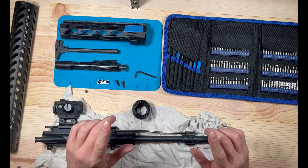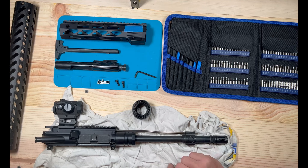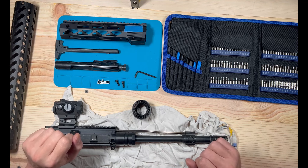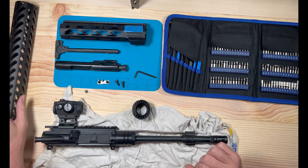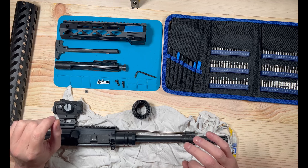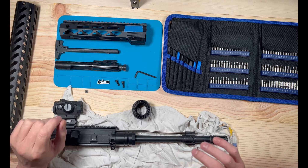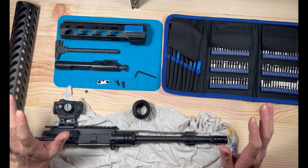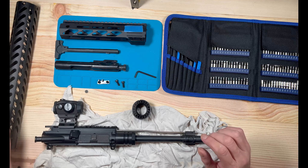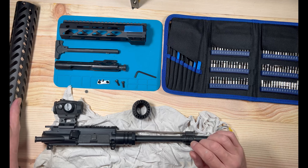For a quick summary: take your old handguard off, take your gas block off, remove your barrel nut, put your new barrel nut on, line your holes up once it's tight with your gas block tube, reinstall your gas block making sure it's indexed correctly, then put your handguard on and put your screw in to lock it into place.